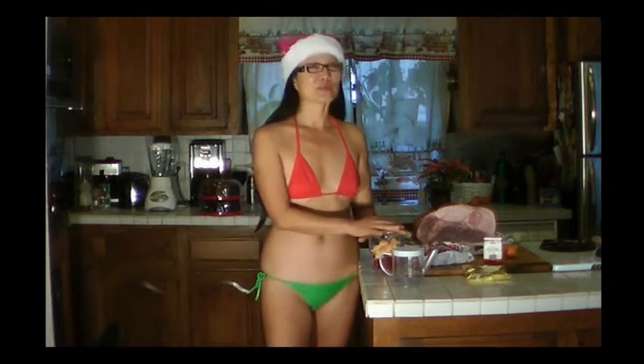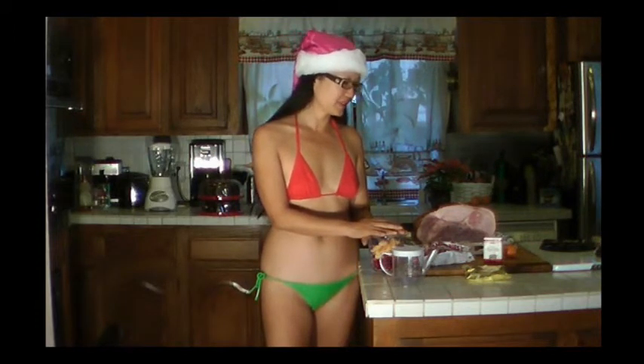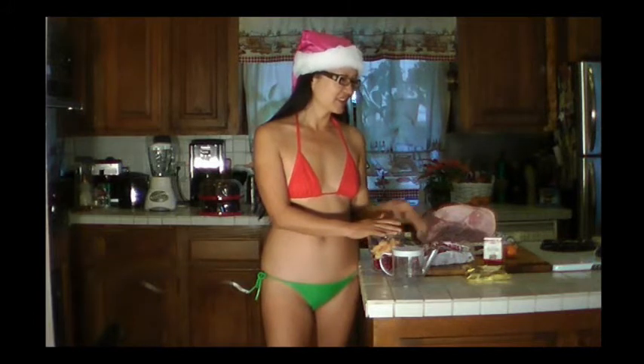The ham and the cloves are the only things that were specifically bought for this. The cloves were bought because we couldn't find them any other time of the year. I got these cranberries around Thanksgiving and they are still good. I figured I could dry them out and make craisins — which you'll get to see because we do have a dryer, folks.